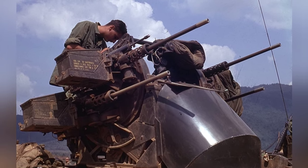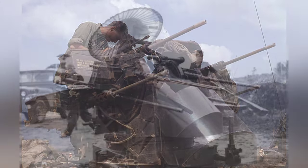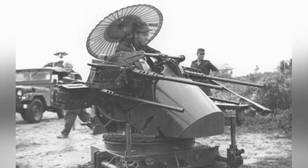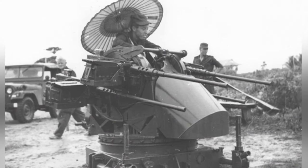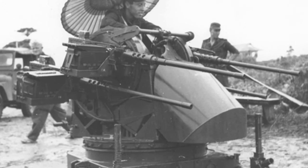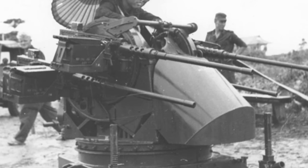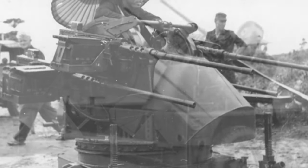The M-45 requires a crew of three. The gunner controls the turret in combat, and there is one loader on each side responsible for ammunition replenishment. The ammunition box filled with 200 rounds of .50 caliber bullets is not light, weighing about 89 pounds, approximately 40 kilograms, so it is not an easy task.